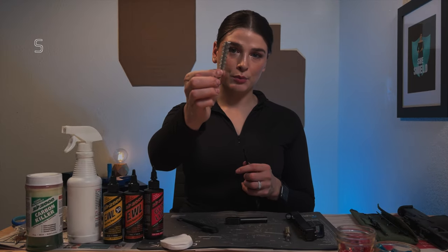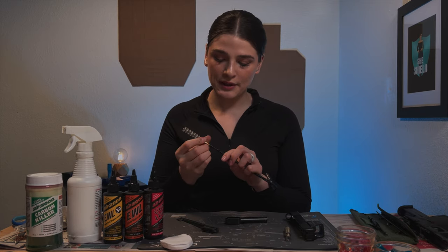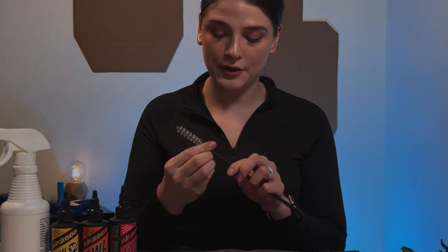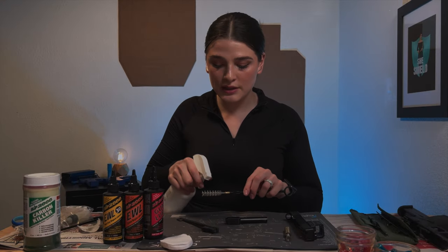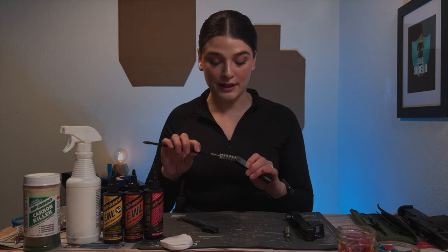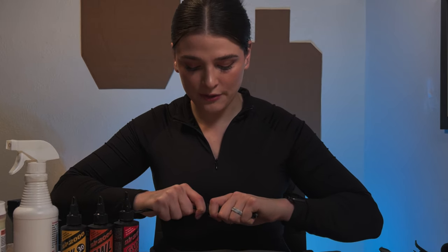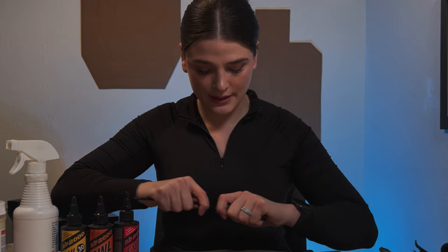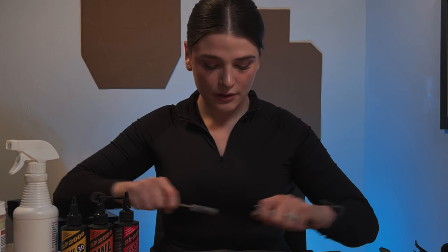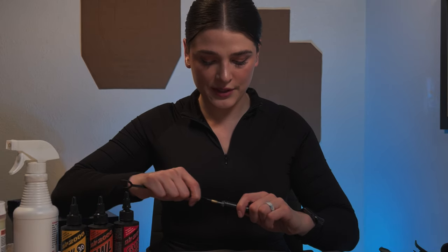Next, I'm going to take this bore brush and this stick that it comes with, and I'm just going to screw these together. This is actually from Glock itself — it came with the gun, so that's really nice. I like to spray it just a tiny bit because otherwise it doesn't feed through the barrel as easily. I'm going to send this through — it is a little bit rough to do, but it's okay; it takes a little bit more force, but that's totally fine. I'm going to do that on both sides just for safe measure.